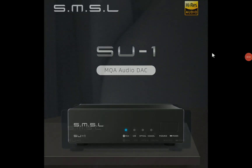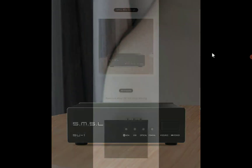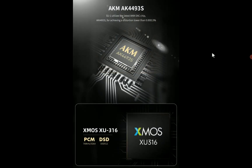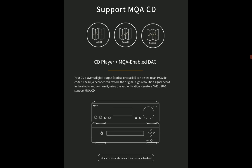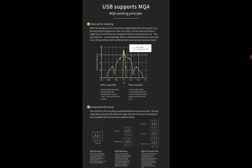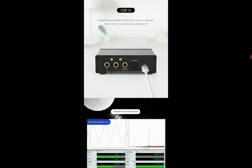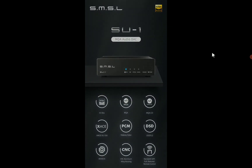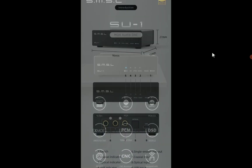SMSL has announced a new USB DAC — the SU-1. It's very compact and portable, and you can use it on your desk depending on your setup. It's packed with a lot of features, is not crazy expensive, and features a high-performance AKM DAC chipset. It has optical, coaxial, and USB inputs for every type of connection, with a very small form factor which is most important for a lot of audiophiles.